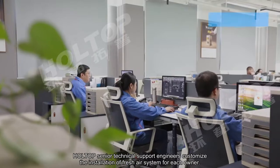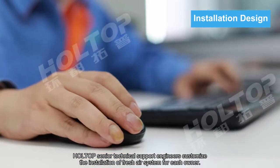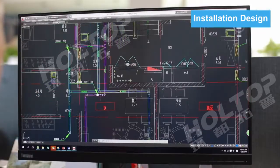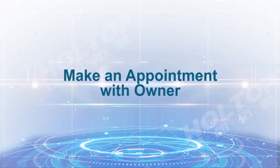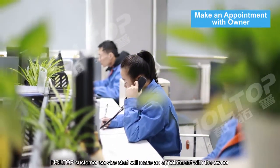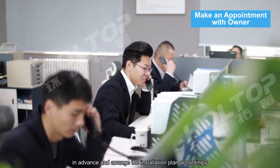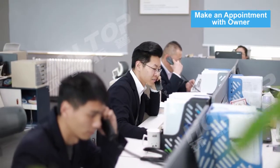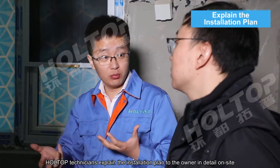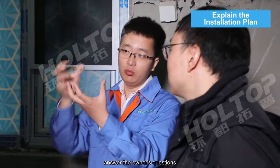Hot Top Senior Technical Support Engineers provide customized installation of fresh air systems for each owner. Before installation, Hot Top Customer Service staff will make an appointment with the owner in advance and arrange the installation plan accordingly. Hot Top Technicians then explain the installation plan to the owner in detail on site and answer the owner's questions.